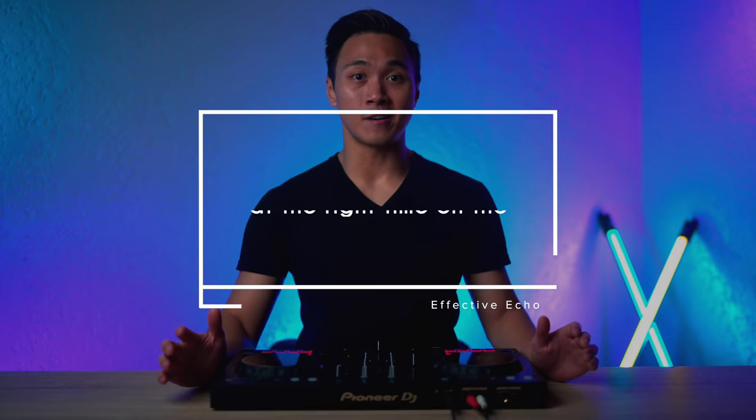There are two keys to doing this technique effectively. Key number one is triggering your echo effect at the right time on the current song. And key number two is controlling the echo effect's tail when blending the next song in.